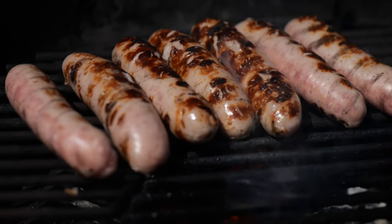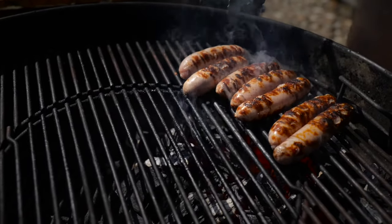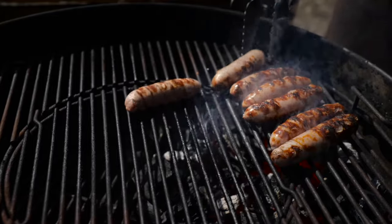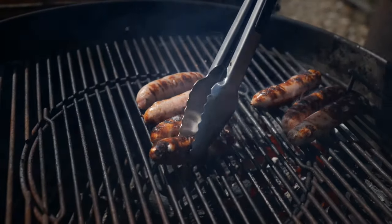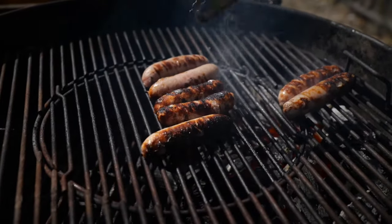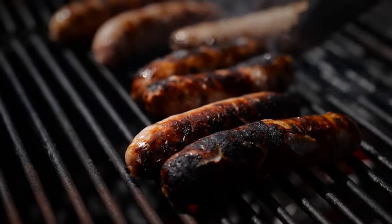So we've got these sausages over the super hot coals now, sizzling away. The skin is almost bursting — you don't really want that with a sausage. So we can move them over to the medium heat here, which is just on the edge of the coals. See, that one's almost burnt there. We're starting to get some flare-ups — we want to move those out of that hot heat zone before it's too late. There's more than enough colour on those sausages.